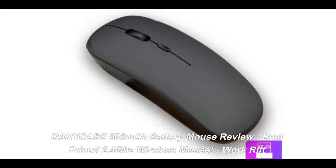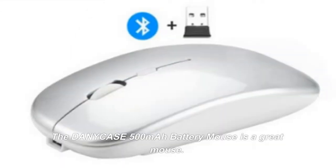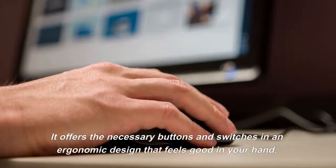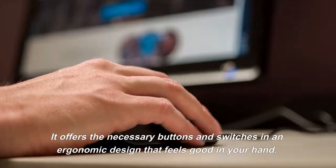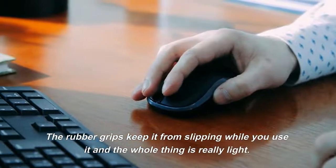Danny Case 500mAh Battery Mouse Review — Best Priced 2.4GHz Wireless Mouse. The Danny Case 500mAh Battery Mouse is a great mouse. It offers the necessary buttons and switches in an ergonomic design that feels good in your hand. The rubber grips keep it from slipping while you use it.